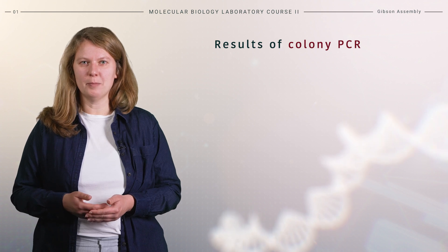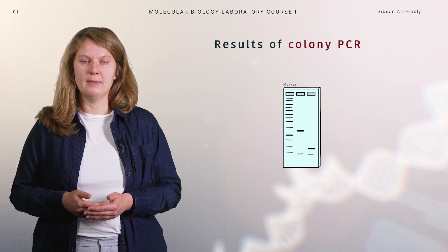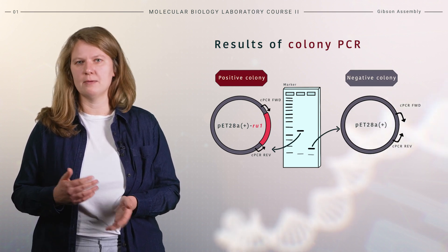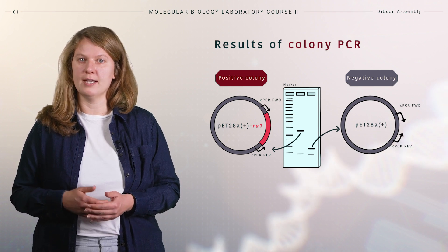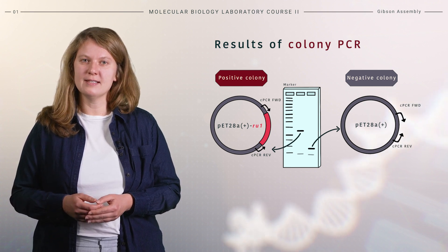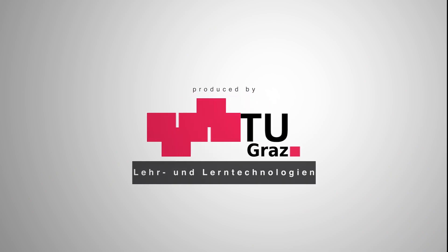Finally, here is an example of results from a colony PCR reaction after running gel electrophoresis. By analyzing the amplicon size, we can conclude if we have a positive or negative colony. The expected amplicon size from a positive colony is approximately 1 kb, which tells us that gene RU1 has been successfully cloned into the vector pET28A+. Results from a negative colony contain an amplicon of around 350 base pairs, indicating that the empty vector is still present in the cells.